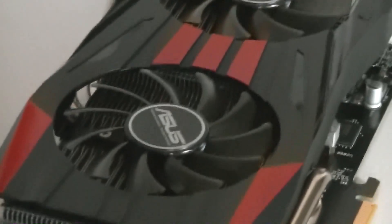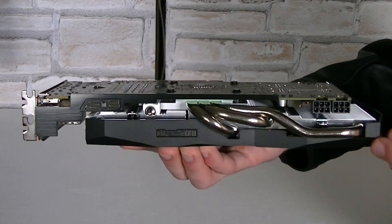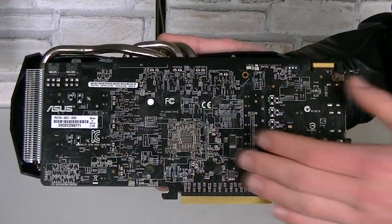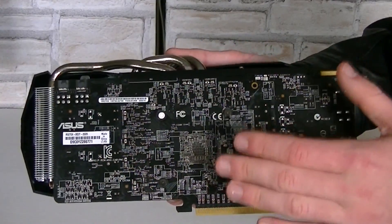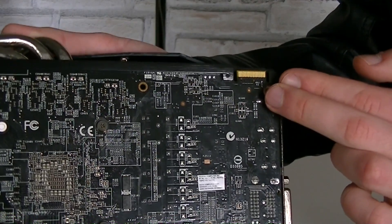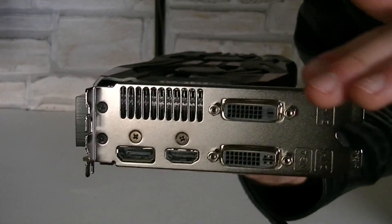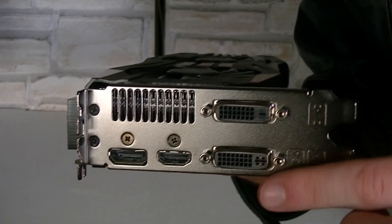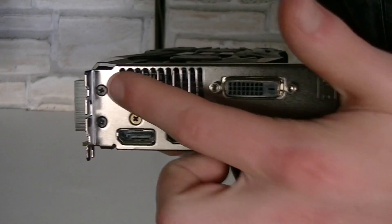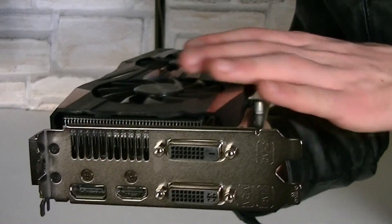ASUS also uses pretty good performing but quiet fans to cool this card down. This is how the card will look when installed into your system. It comes with a metal stabilization bracket to prevent the PCB from bending. ASUS uses their very beautiful black PCB that most enthusiasts love. Up there is a crossfire connector for a two-way crossfire configuration. To power this card you will require two PCIe 6-pin power connectors. This is a dual-slot card, and for outputs you get two DVI outputs, one HDMI, and one DisplayPort.